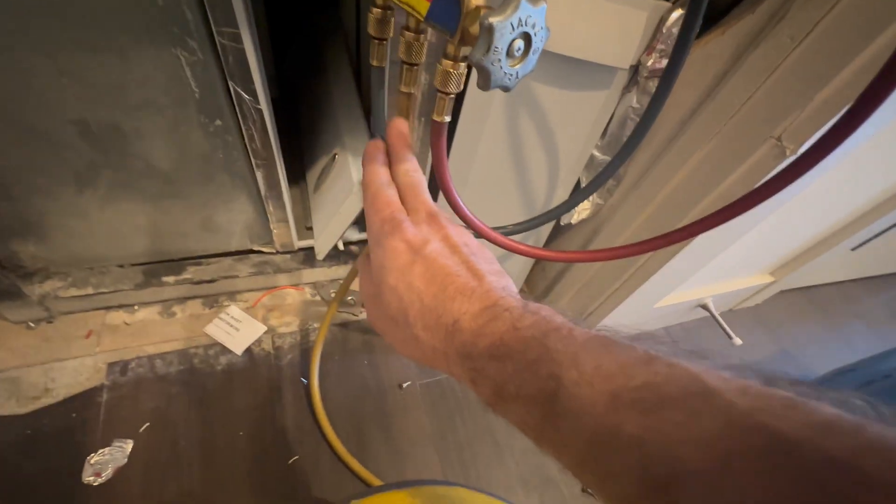I'm going to set my regulator to 200 PSI. I'm feeling for hissing. Got some soap bubbles. I'm going to hit up all my braze joints and probably let this sit for another 10 minutes. I'm not seeing any bubbles — I'm pretty sure this system is leak free. Deep vacuum will for sure tell us.